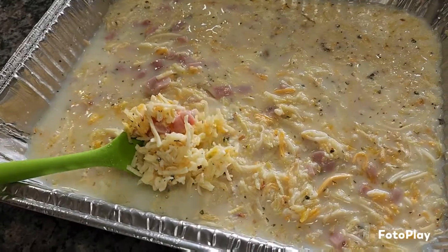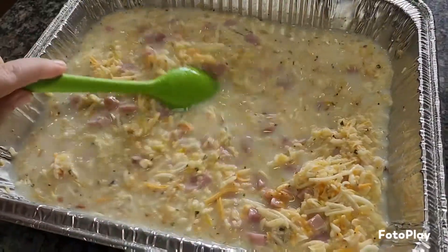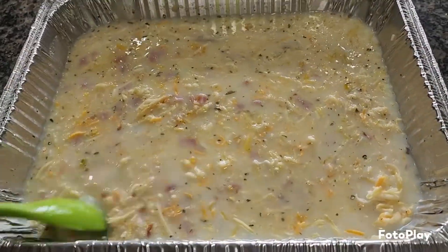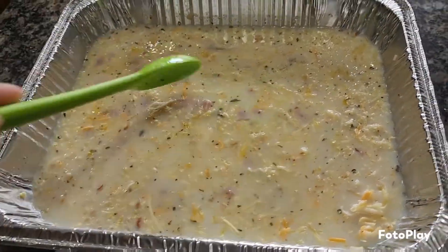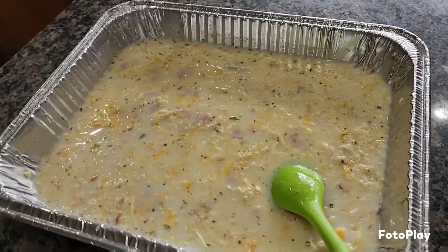These are freeze-dried so they're dehydrated — they soak up all the moisture when you get it in the oven. I'm just mixing this all up. It looks super soupy right now, but it's going to be breakfast and leftovers, kind of like a meal prep. We'll show you when it's done.